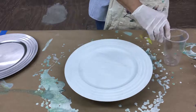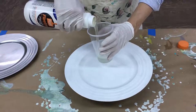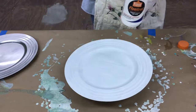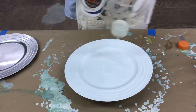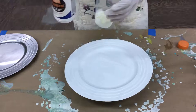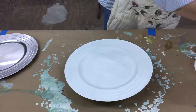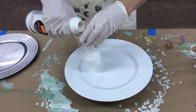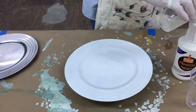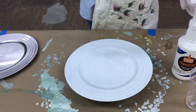The first thing I'm going to do is take my Floetrol and pour it — I don't even measure it, about this much — into a clear cup so you can see how much I'm putting in. You're going to pour Floetrol into five cups, one for each color. Make sure you shake it up first because it settles to the bottom and can come out clear if you don't.